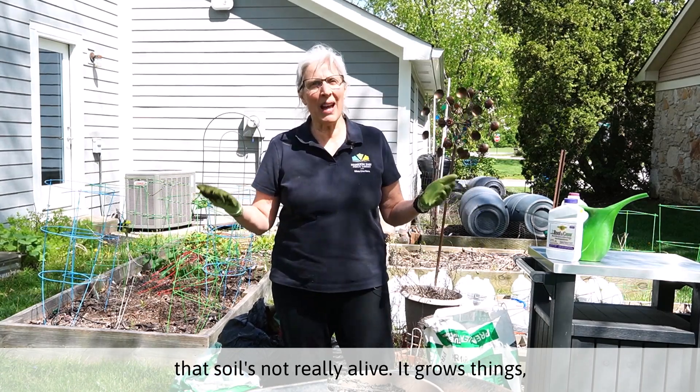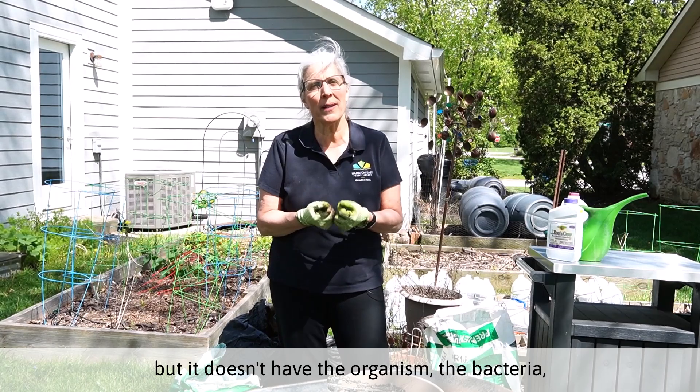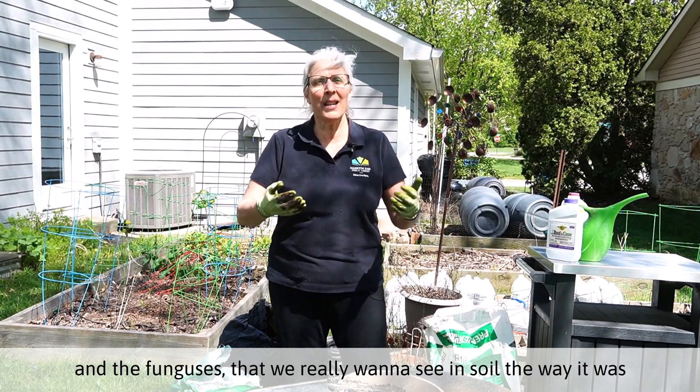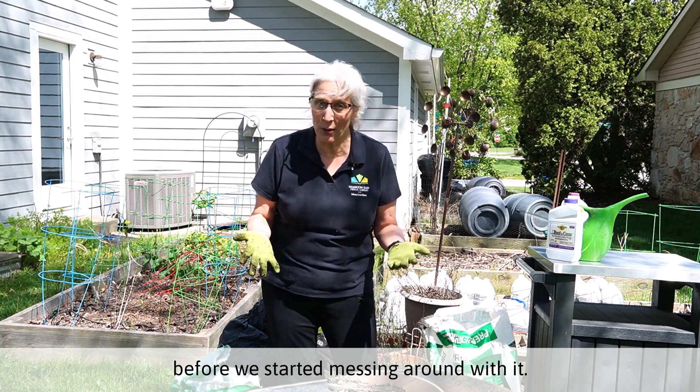that soil is not really alive. It grows things, but it doesn't have the organisms, the bacteria and the funguses that we really want to see in soil the way it was before we started messing around with it.